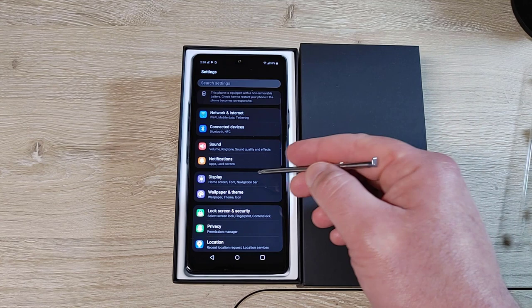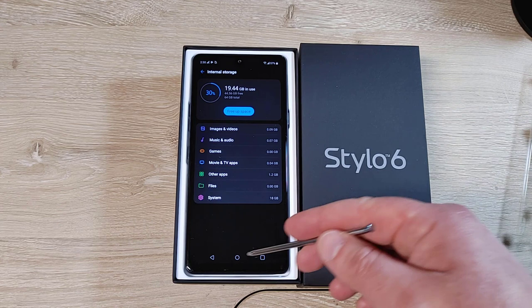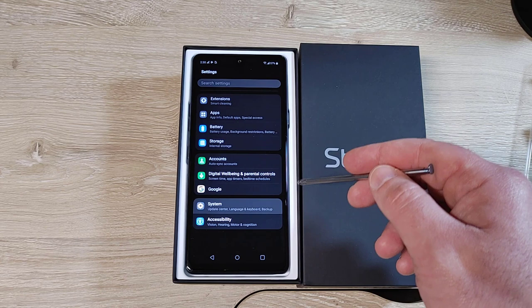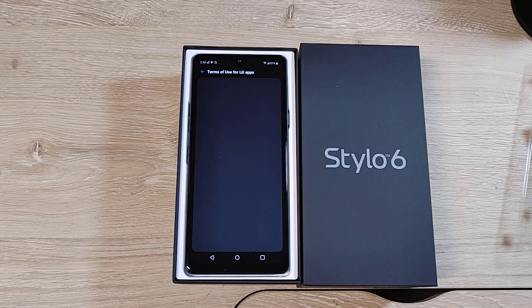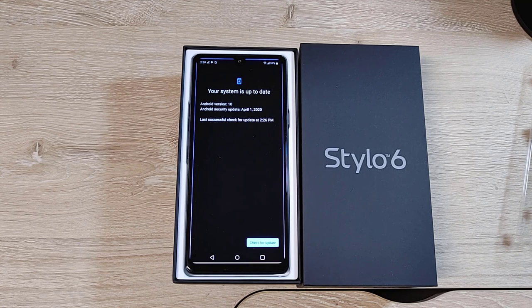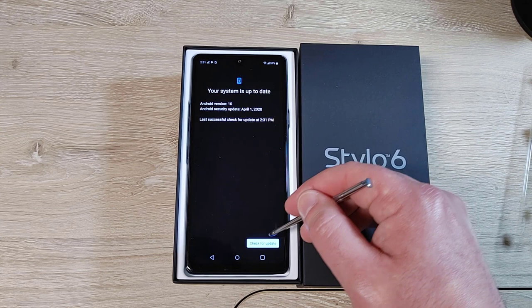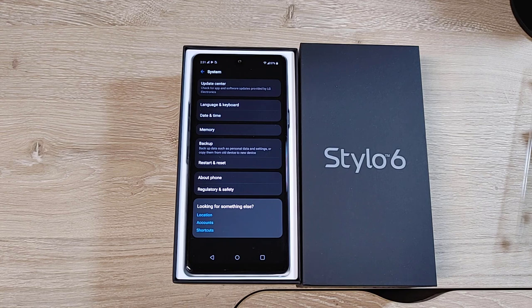Let's check settings. Of the 64 gigs, 19 gigs are already in use. Let's check for updates. LG has a couple built-in apps with their own update center separate from the Play Store. The phone is on the April 1st security patch and it's June 1st, so hopefully there's something available — and there is not. That's a bit of a bummer. LG is a little slow on updates.